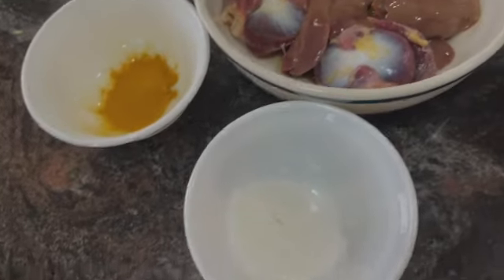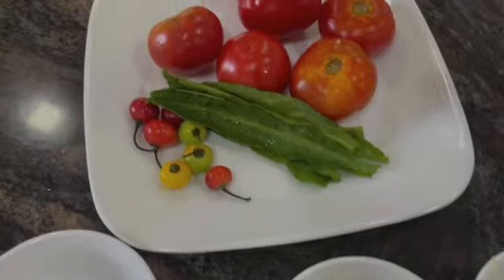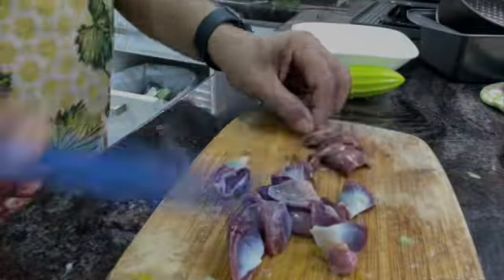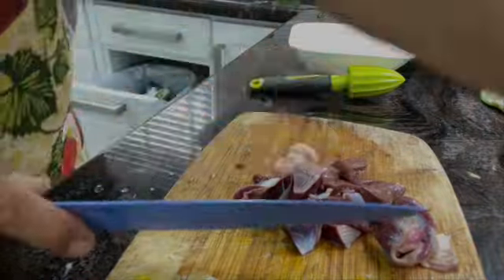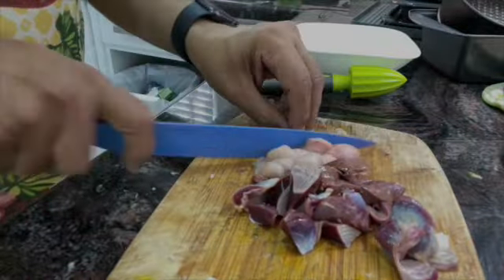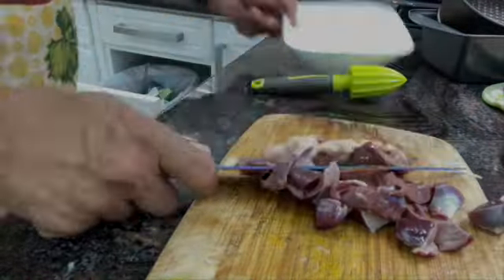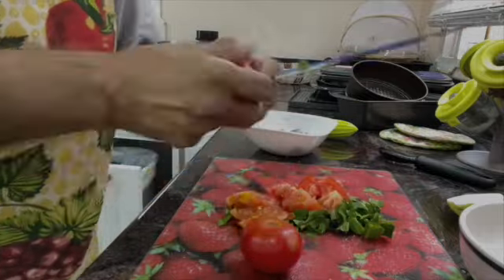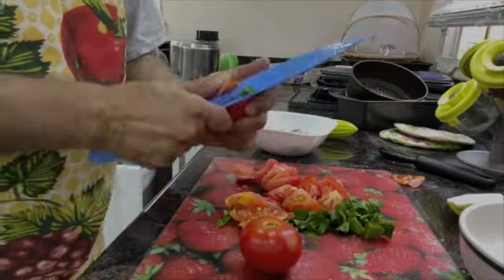Now you cut the fowl parts into small portions, small pieces, and put them aside. You're preparing to start cooking. Next, you also chop tomatoes and bandhania cilantro and put it aside. You chop them because you don't want to work hard — when you chop tomatoes and these things small, they cook very easily.